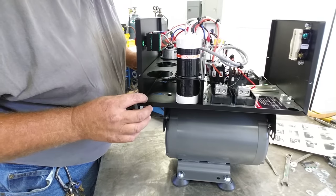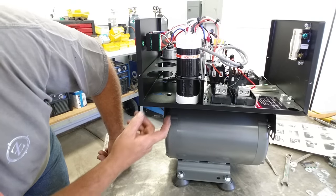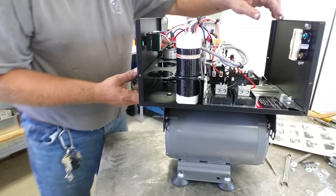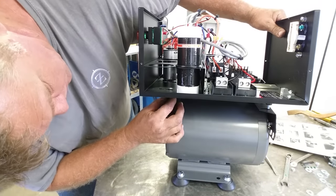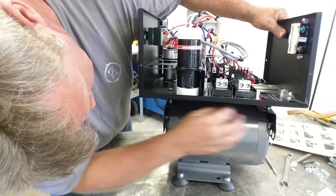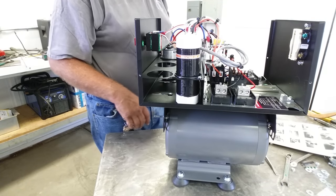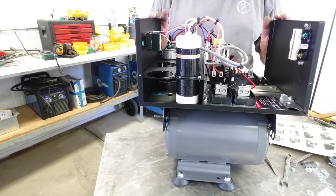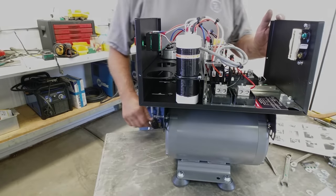You can see the slotted holes — after we tighten everything down it's going to snug up nicely. We use the supplied washers and lock nuts on the studs, dropping them into the bracket to finish mounting. All we have left to do is wire it. That's the complete assembly — the whole thing right there. Let's get these nuts on and start some wiring.